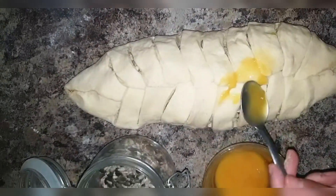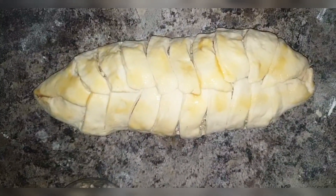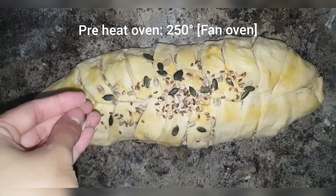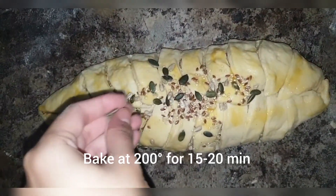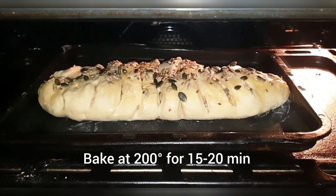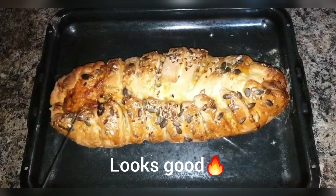Brush some egg on top of the bread for glazing, then sprinkle some seeds on top. Preheat your oven to 250 degrees Celsius — mine is a fan oven. Bake at 200 degrees Celsius for 15 to 20 minutes. I'm going to let it bake for 20 minutes and see how it comes out.